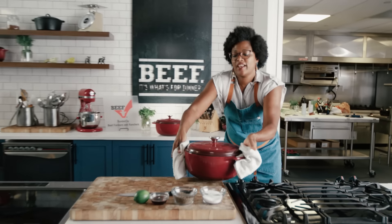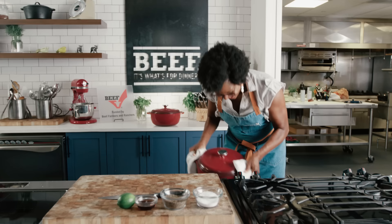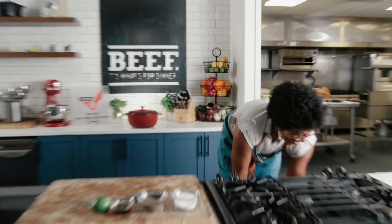I almost dropped it. Did you see the panic in my face? Hi, I'm Dawn Burrell, chef partner of Late August in Houston, Texas, and welcome to making the most of your meals.